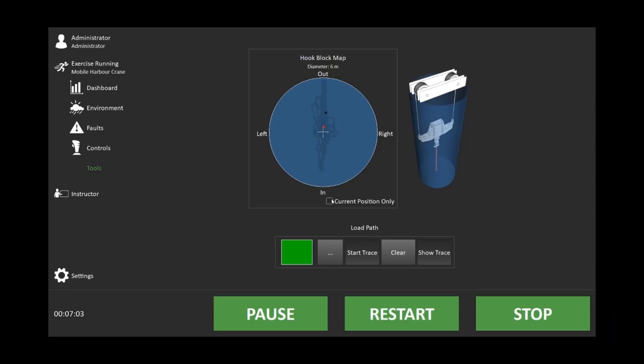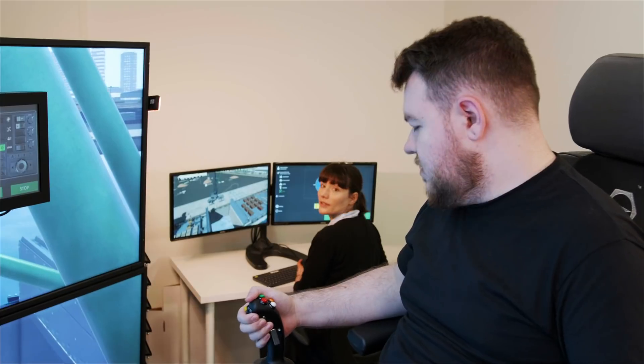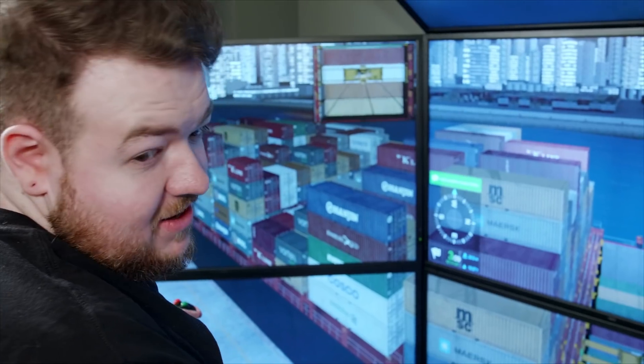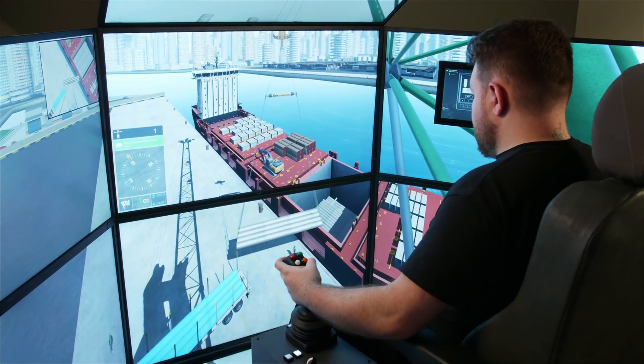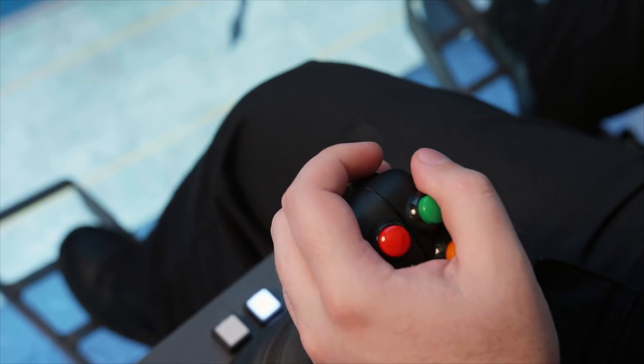The training solution also generates a real-time hook block map for a visual representation of load pendulums and all other deviations of hoist lines from the vertical. This helps trainees intuitively develop a rapid understanding of the movements required for load control.